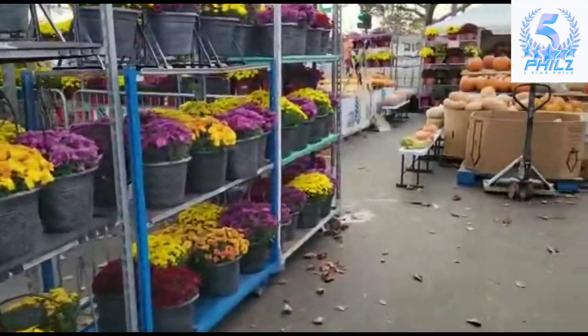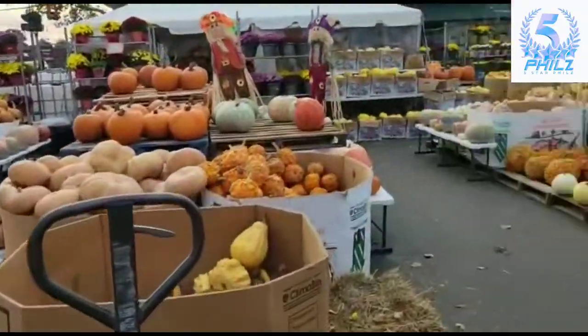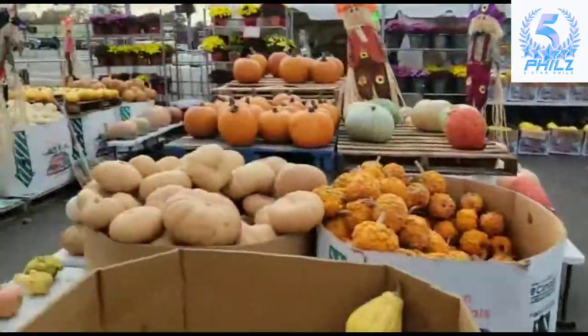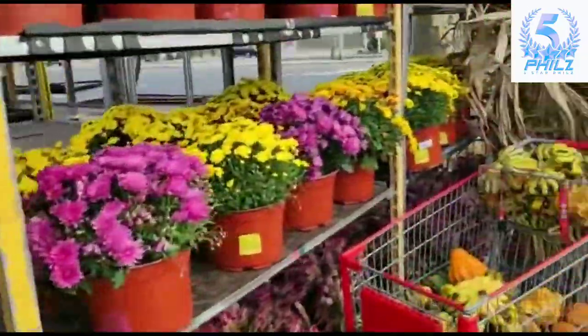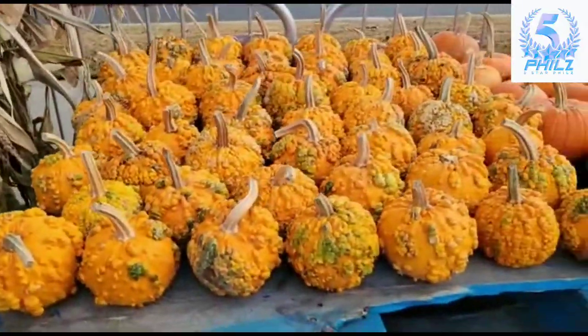We came to pick some pumpkins for Halloween. Come and get some pumpkins! They also sell flowers here too, potted plants, all different kinds of pumpkins — wonder.